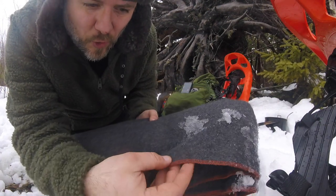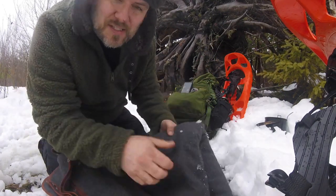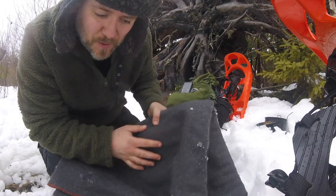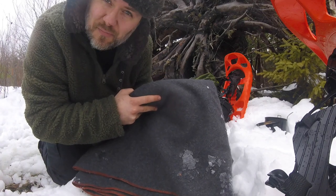It's got some nice orange stitching all around the blanket. This blanket is 80% wool and 20% synthetic fibers. I'm going to pan back a bit, open this up, and show you the size of this monster.